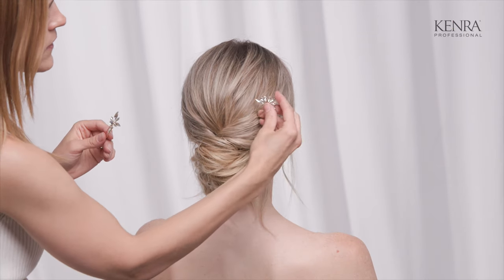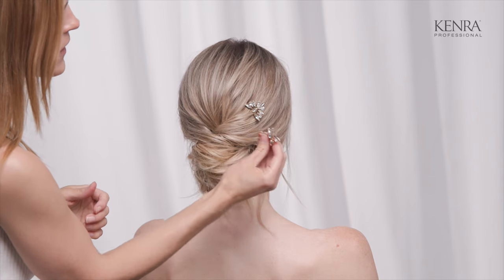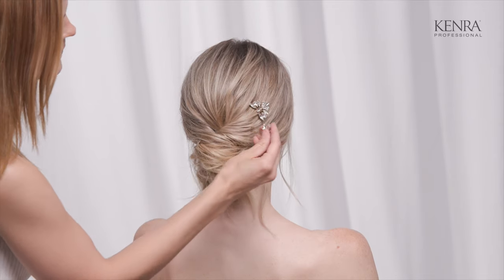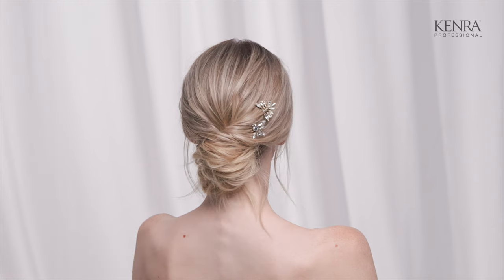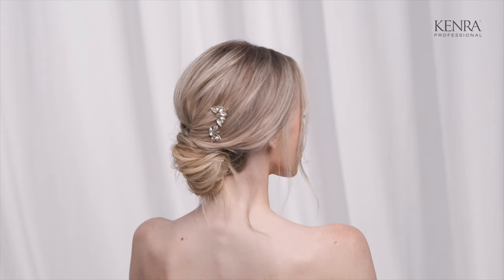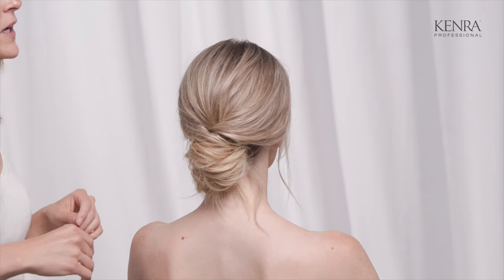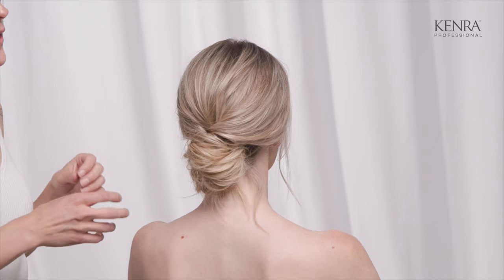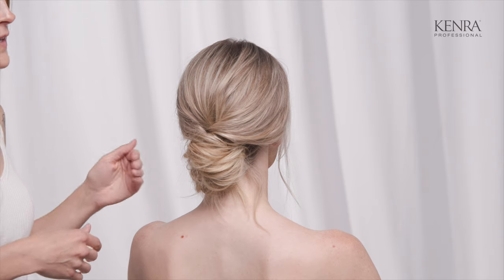I'm going to do the same thing — go slightly up and then back down — and place this one just below, on an angle, so it's not in a straight line either way, a little bit staggered. An important thing to keep in mind when placing an accessory is which side of the hair is going to be facing the audience. I'll ask my client which side faces the crowd and then place it on that side.